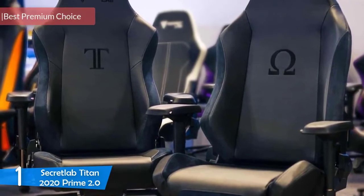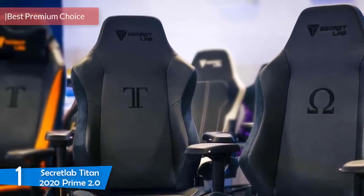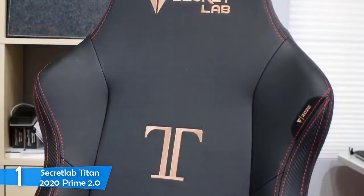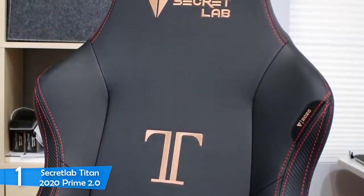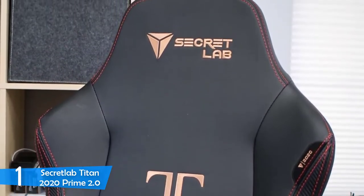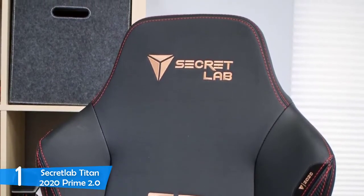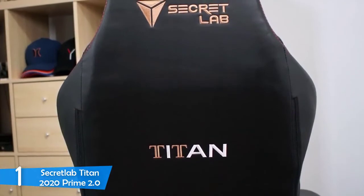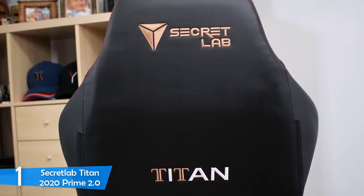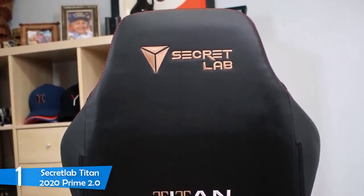At number 1, it's the Secret Lab Titan 2020 Prime 2.0 — a really premium-looking gaming chair that truly stands out from the crowd. Since its release date, this unit has gained significant popularity among gamers and has quickly established itself as a superb option for everyone ready to invest in a gaming chair that will elevate their gaming experience to a whole new level. The Titan 2020 Prime 2.0 has a black finished construction mostly made of leather, while its base is constructed with aluminium to provide a higher level of stability during gaming sessions.